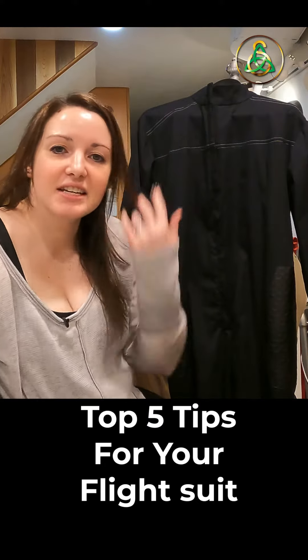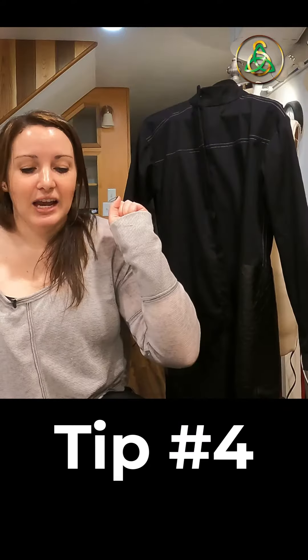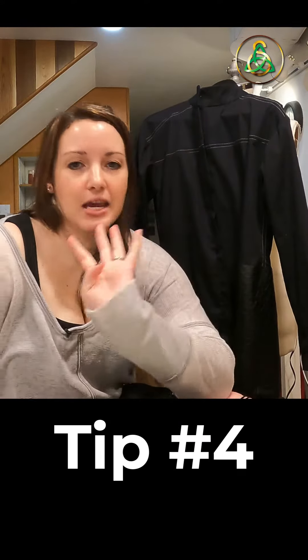Hey everyone, Kristina here from Sheridan Art and Designs, and today I'm going to give you my top five tips for making your Mandalorian flight suit. And tip number four is: take notes.